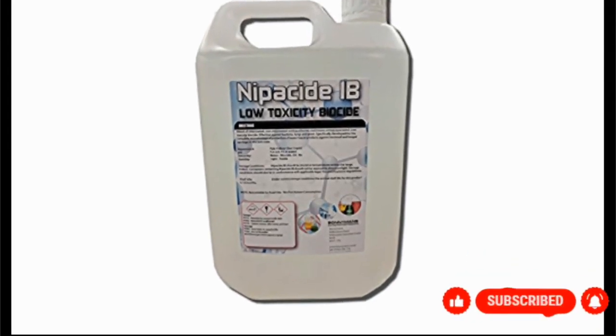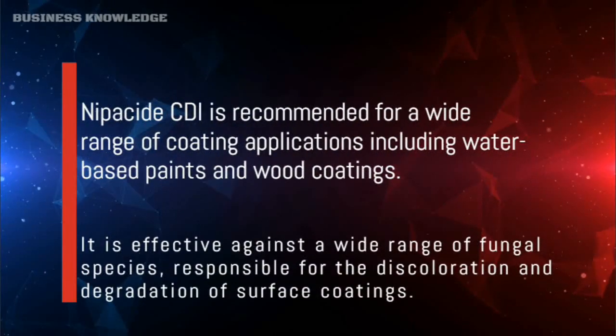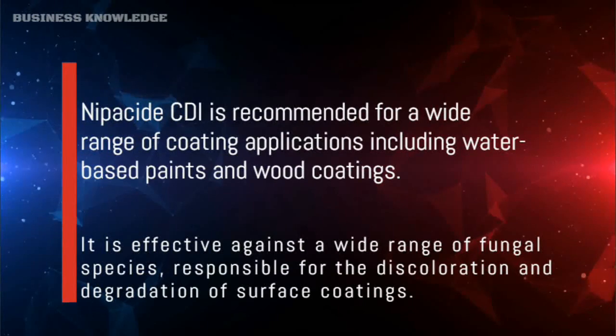Neaposide is recommended for a wide range of coating applications, including water-based paints and wood coatings. It is effective against a wide range of fungal species responsible for the discoloration and degradation of surface coatings.